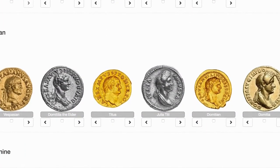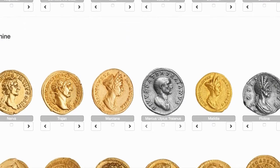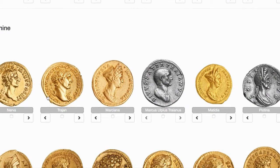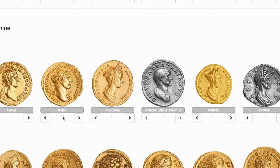It can go down here. Flavian Dynasty, Antonine. Hmm, that one looks like it matches. There's my coin, and it looks a lot like the one on the website. It's just in a different metal. So we're going to click on that one.